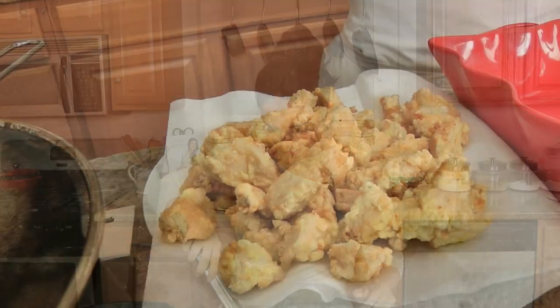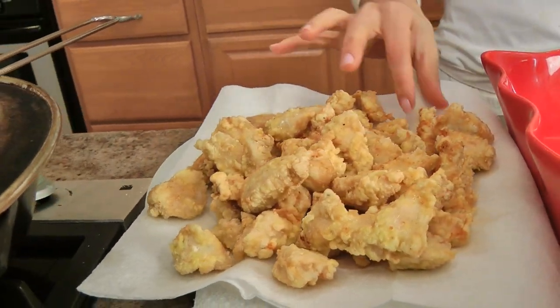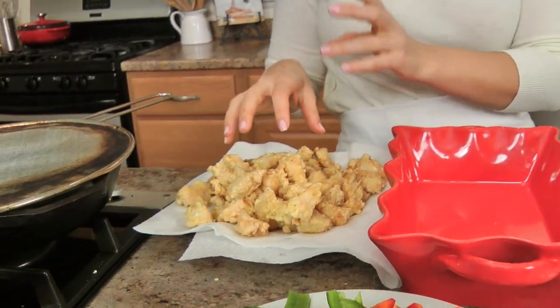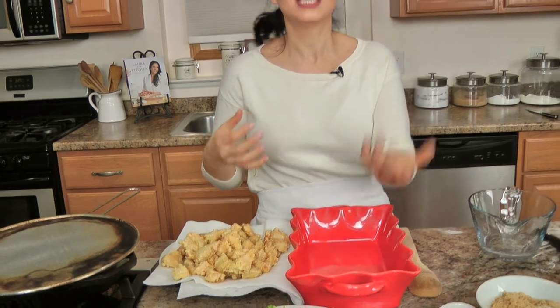Once the chicken is all done, we put the sauce together. The chicken is really nice and crispy and you really need that coating so that the sauce has something to adhere to and not just fall to the bottom of your dish.